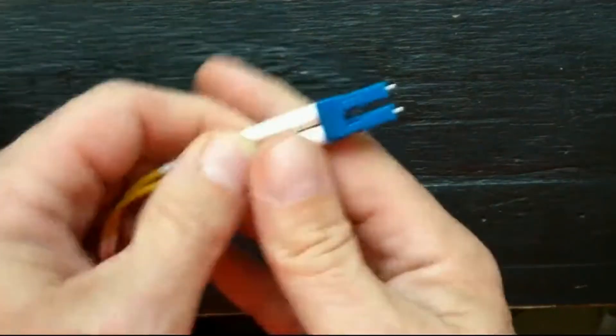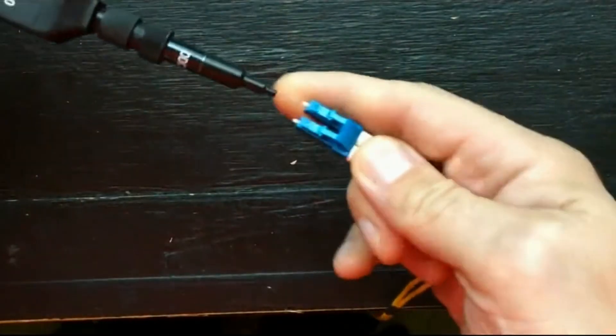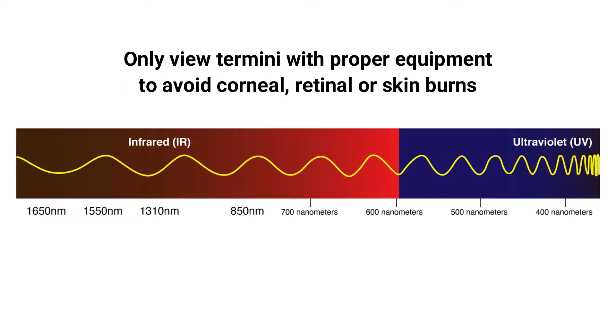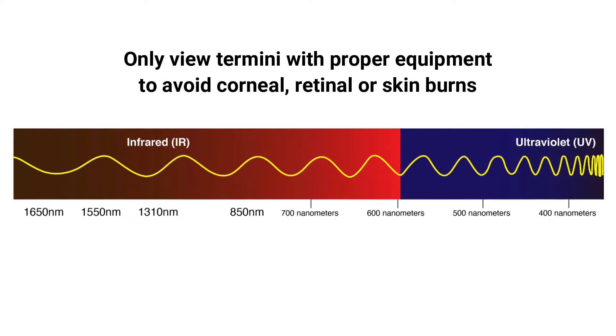Most laser and LED light sources used in fiber optics operate in the near-infrared and infrared wavelengths and can cause significant damage in the form of corneal, retinal, or skin burns.